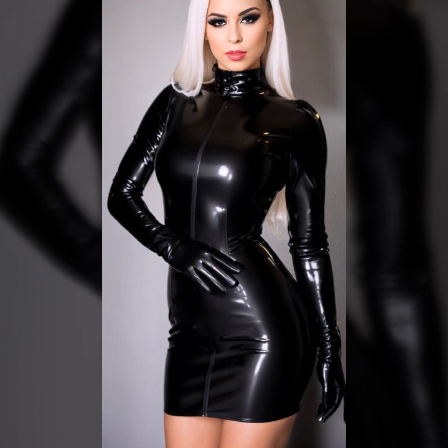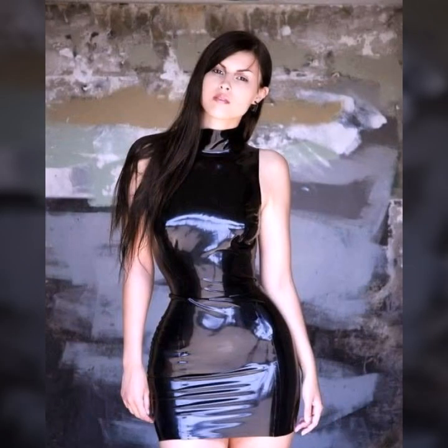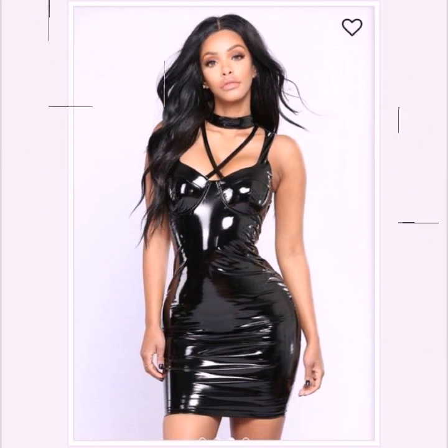So many stylish ideas of leather bodycon you will see in this video — very stylish stitching, so beautiful designing, and different types of leather overall ideas, trendy, latest, and attractive. I hope you like it.